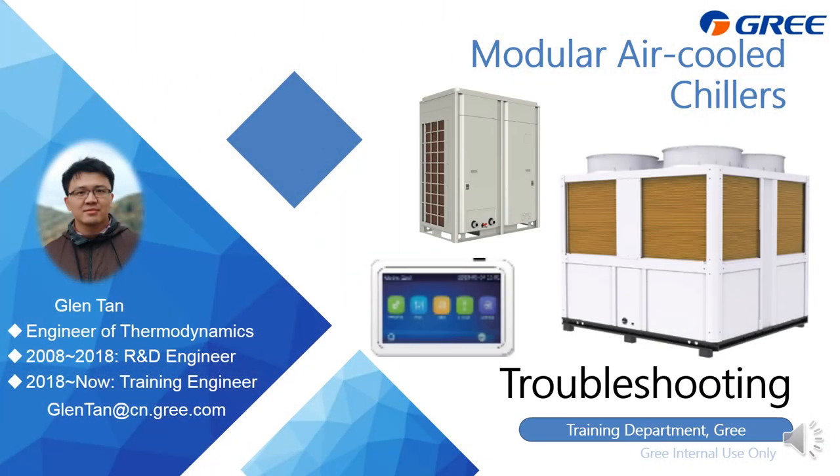Ladies and gentlemen, good day. This is Glenn Tan speaking. I'm from GRI training department. Today it is an honor to have such a great chance to be with you. We're going to talk about the modular chiller troubleshooting.